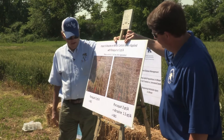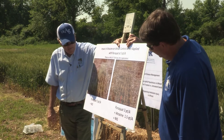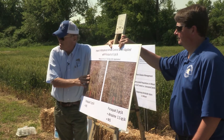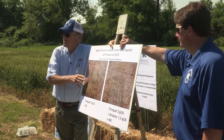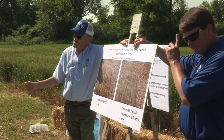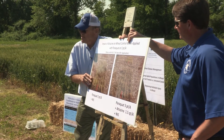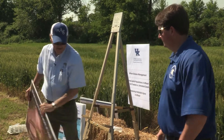We bumped the paraquat rate up to three pints per acre — getting expensive compared to glyphosate — but without atrazine we're still not quite there. Long story short: mixing atrazine with paraquat helps paraquat. Mixing atrazine with glyphosate may actually reduce activity, especially with cool temperatures or any kind of stress factor.